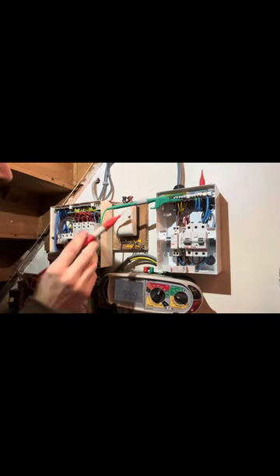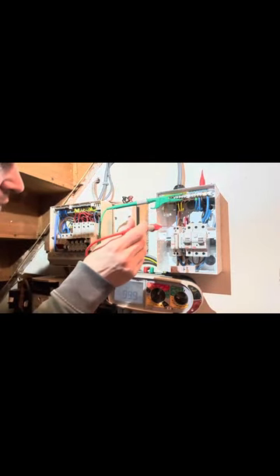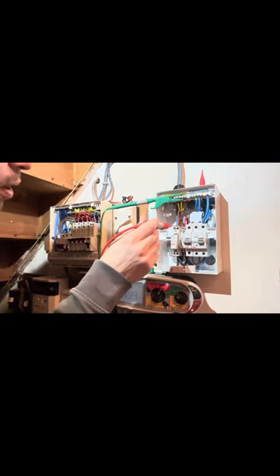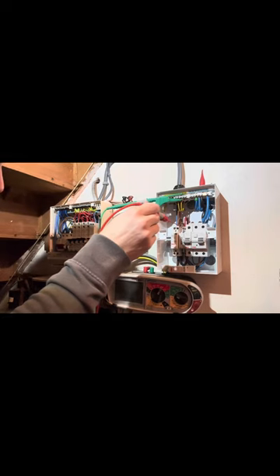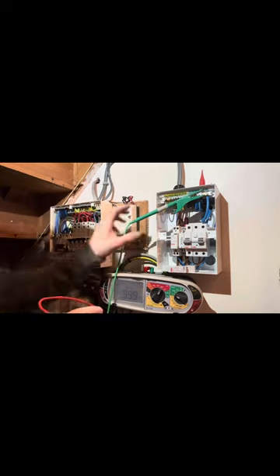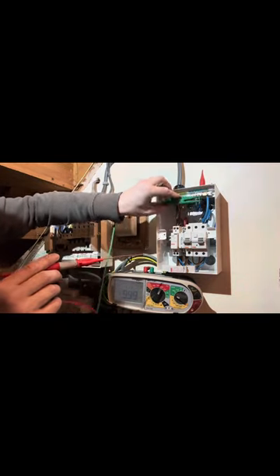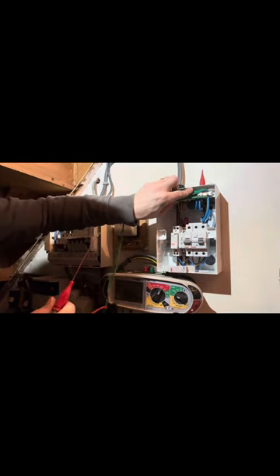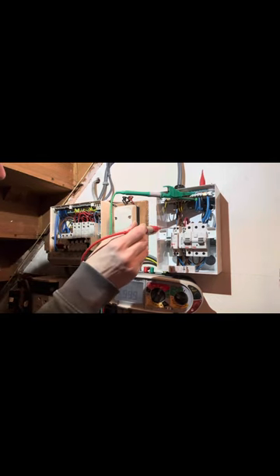Now we're going to go CPC to the line of the new shower, shower number two. Now line to CPC of shower number one, the priority one. Wicked - that's all our outgoing ways done. So now we're going to go neutral to line of the shower, the new shower, shower number two.